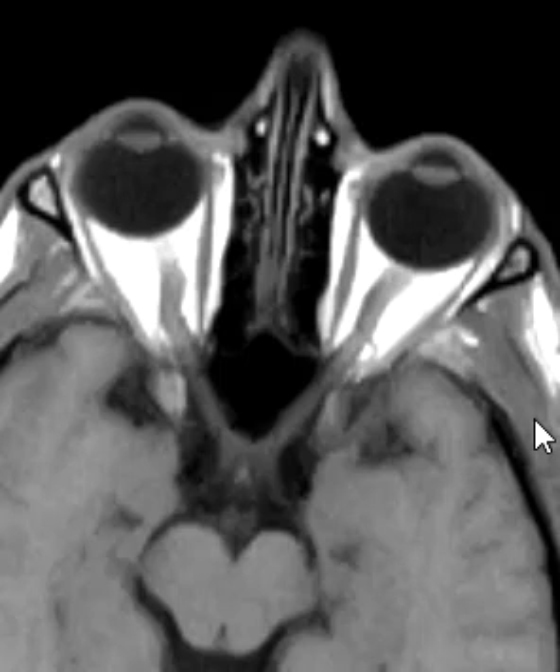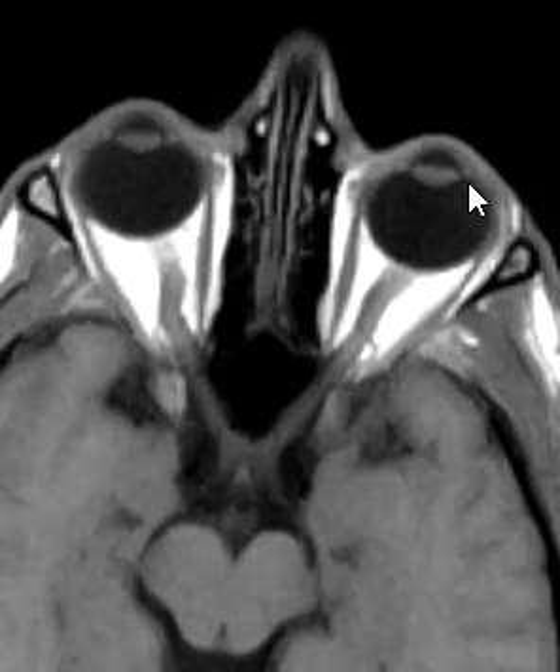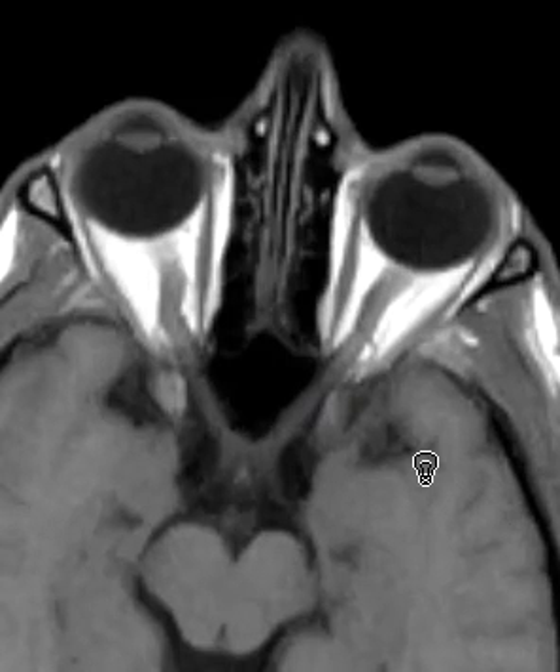Hello, this is Dr. Gay. I just happened to see this nice case where I can see the optic nerves on one slice. Usually when we take images we have a slightly different angle and we don't see the optic nerves all in the same slice — you have to look at two or three slices — but here we just happened to catch this left one all in one slice. So it's interesting to see this anatomy.